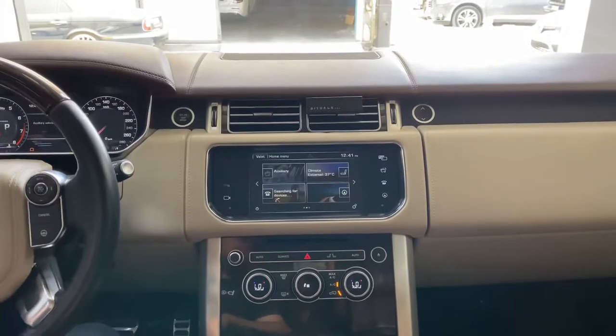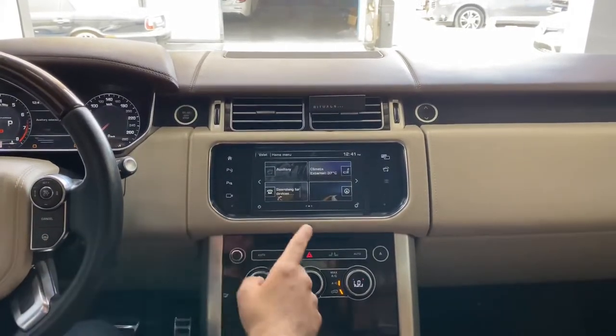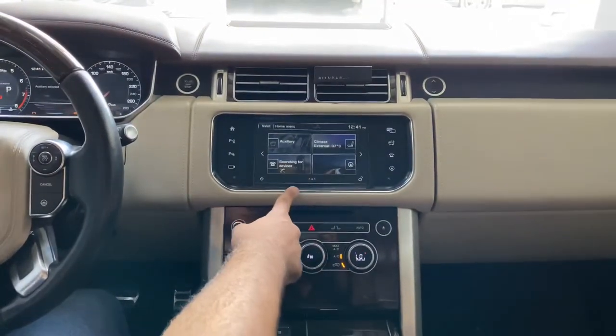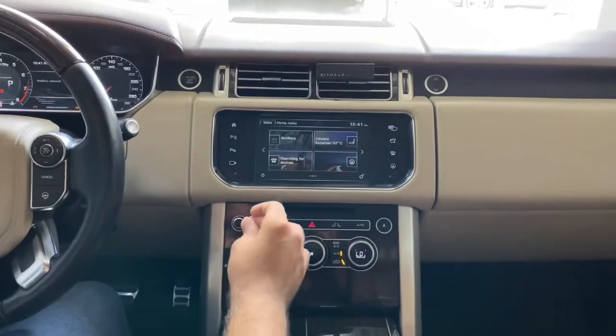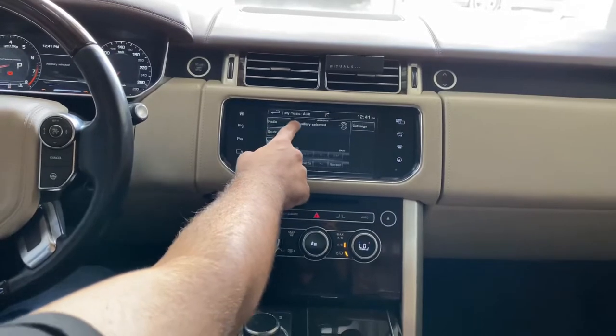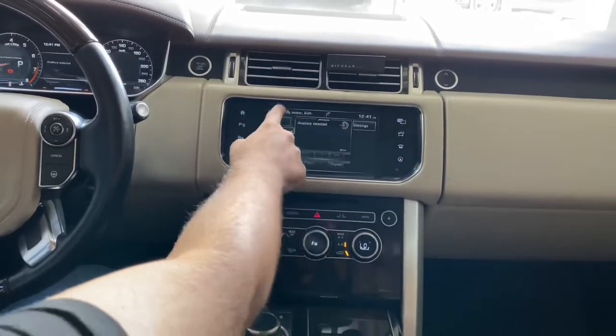Hope everybody is having a great day. In this video I'm going to show you how to connect the Apple CarPlay for your Range Rover. This Range Rover has the Harman system — both systems are almost the same. First of all, you have to select the auxiliary, as you can see we have selected the auxiliary.